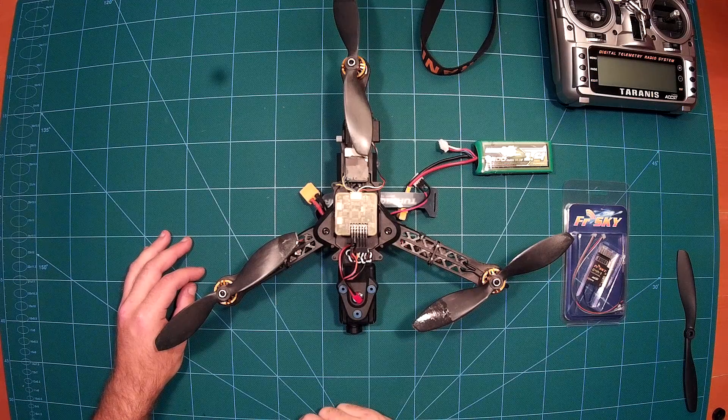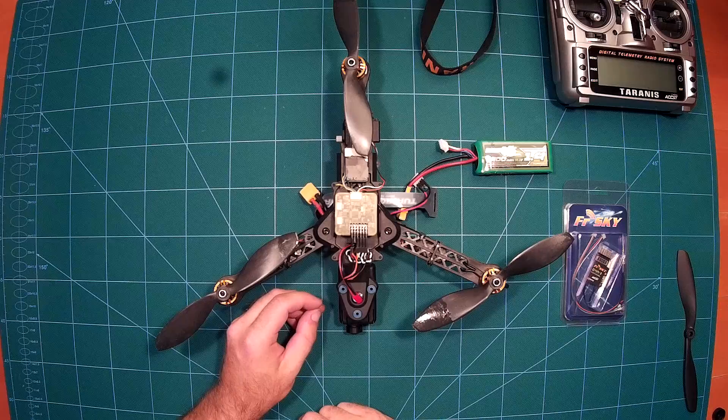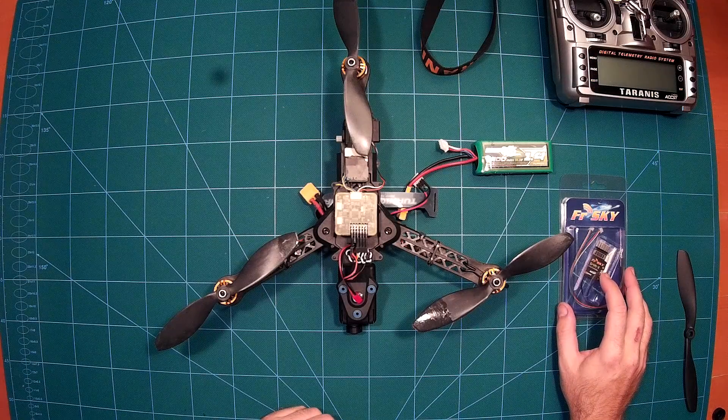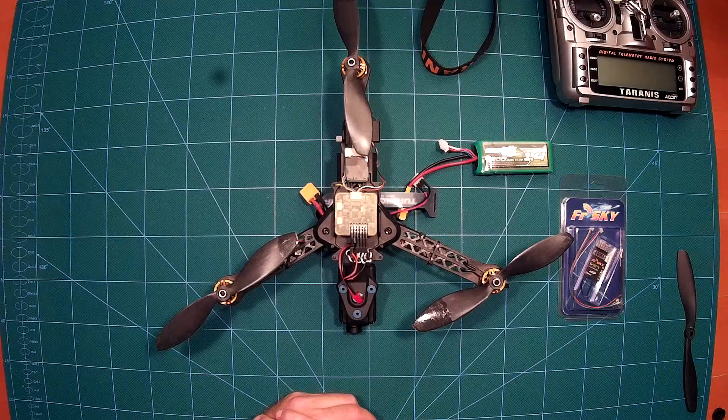I haven't flown it yet, so the maiden flight will be today and I will of course make a video of it. I am using a FrSky D4R2 receiver, connected to the flight controller using PPM / CPPM.